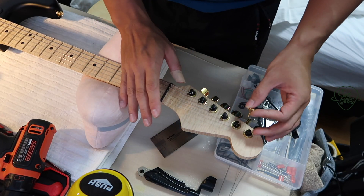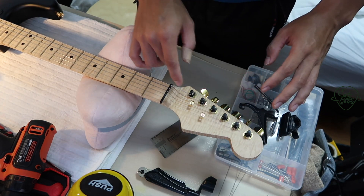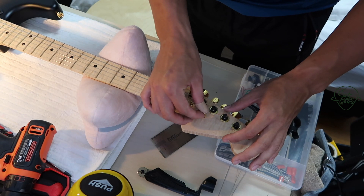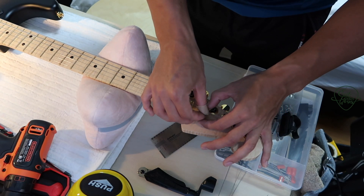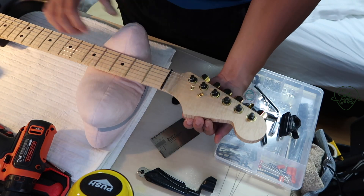For the string trees, just go online and look at pictures of where the string tree is supposed to be. Then you mark exactly where it is, use a screw and just punch it a little bit so you have a small dot to guide you.